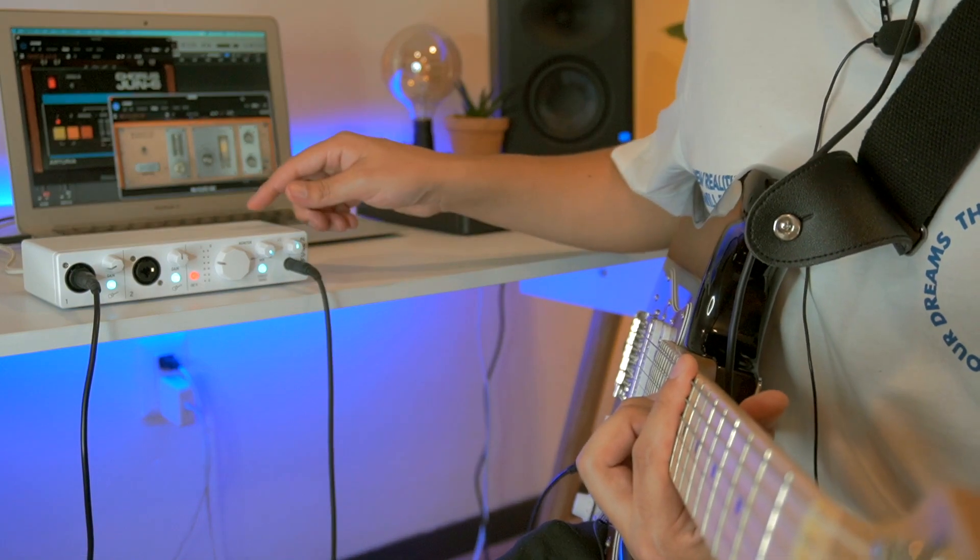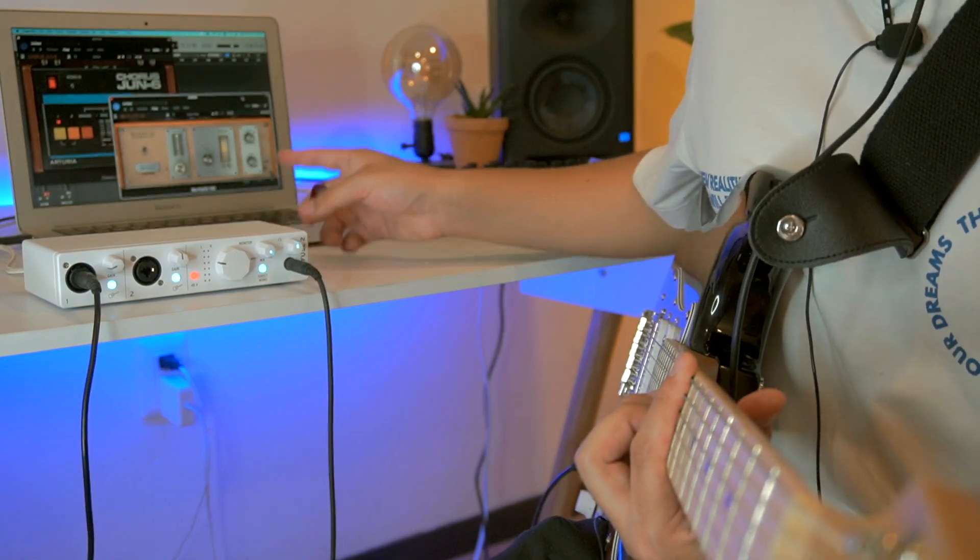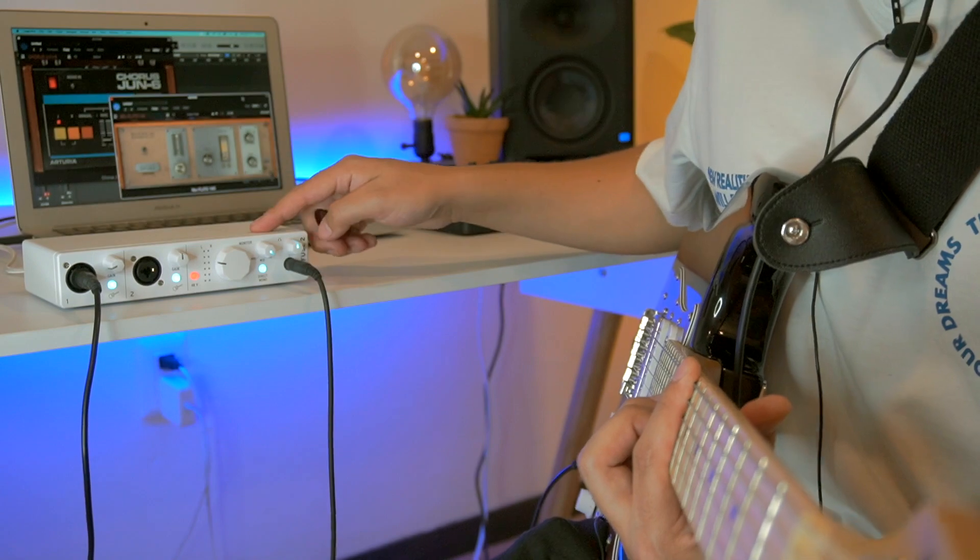Ahora vamos a grabar algo con la guitarra para que escuchen la calidad de grabación. Estoy utilizando algunos de los efectos de Arturia que vienen con la interfaz.